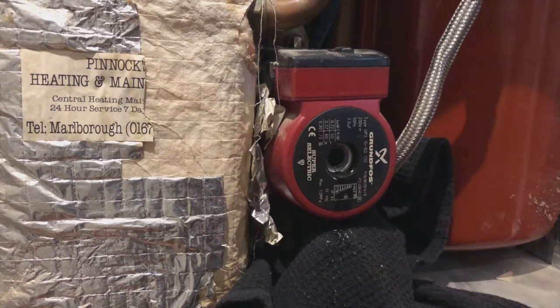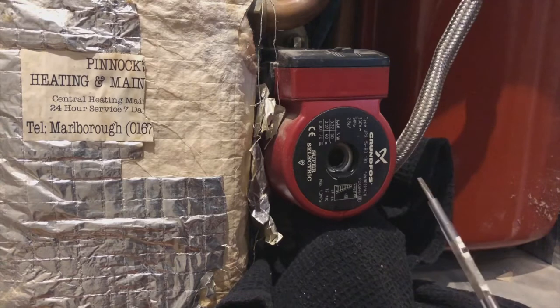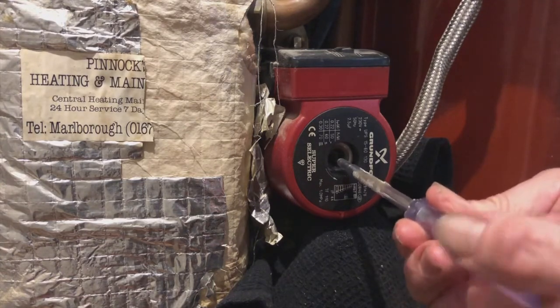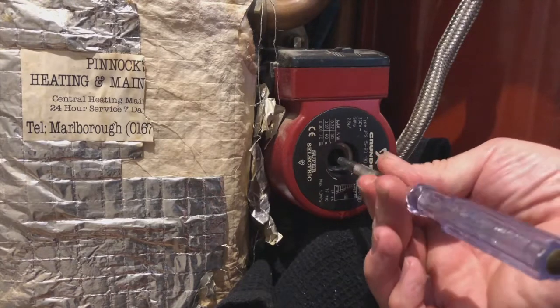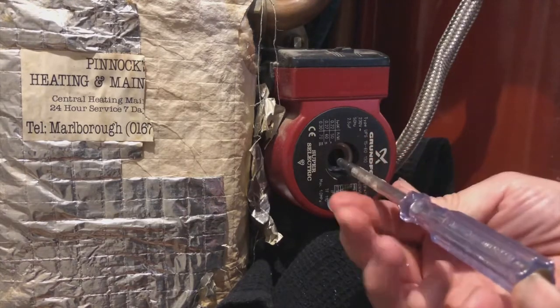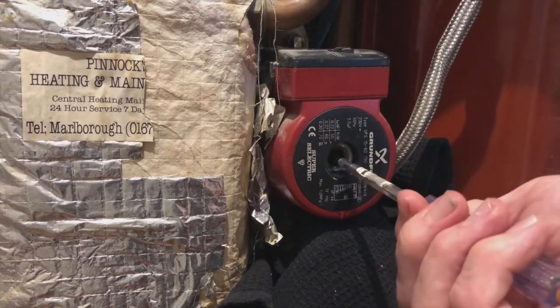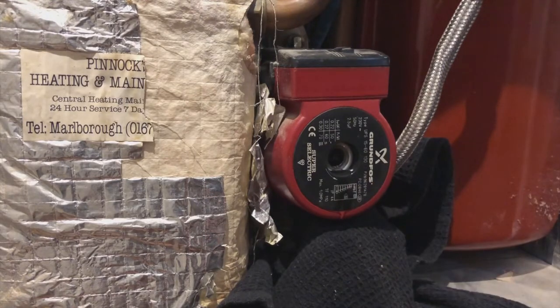Once the screw is out, a little trickle of water will come from the pump. This is nothing to worry about — it's perfectly normal — but you do need to catch it with a towel or something. It won't get any worse. The bearing at this end of the pump is lubricated by the circulating water, so there's a little pinhole to supply water to that bearing.